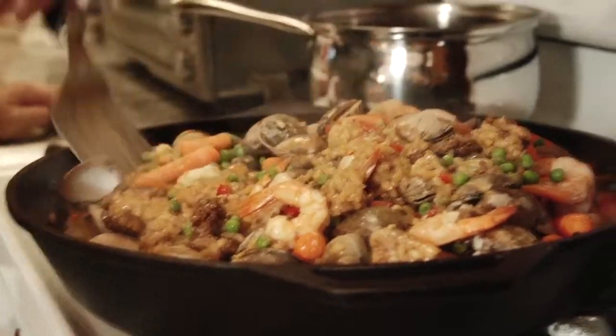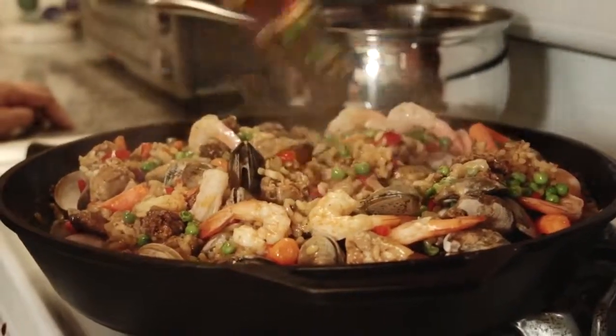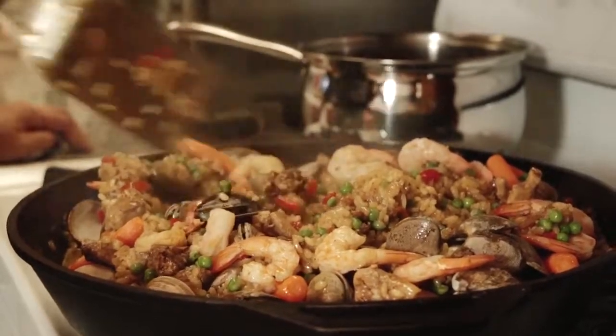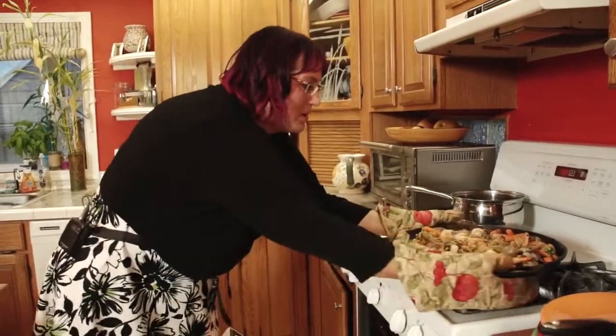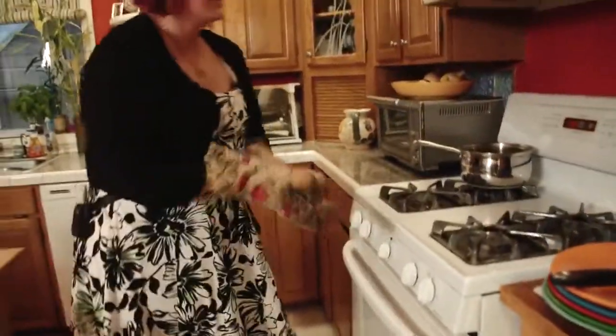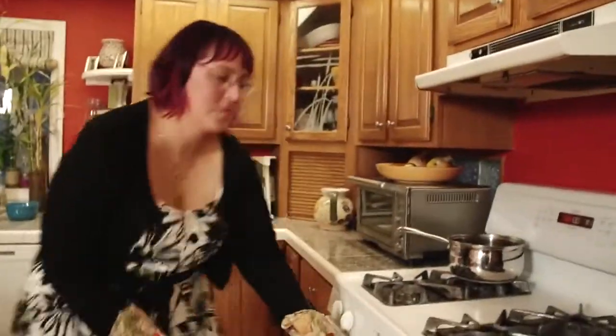My heavens to Betsy, you don't even know how good this smells! Just really a couple of minutes — the rice has absorbed most of the liquid. In a traditional paella preparation, if we'd have done this all on the stovetop in that thin metal skillet, you'd actually have kind of a crispy layer of almost burned rice on the bottom, and there are people that that is their favorite part of the entire paella dish. All right, here we go. Dinner is ready!